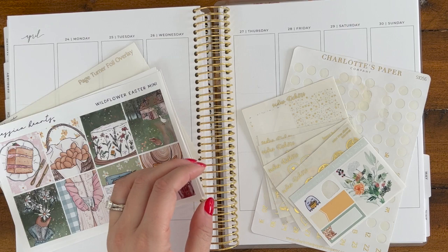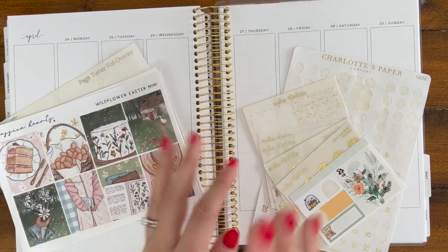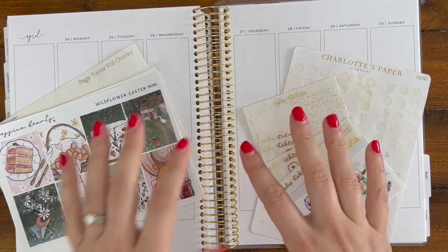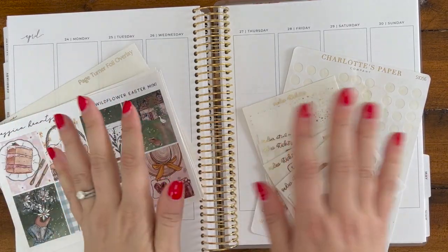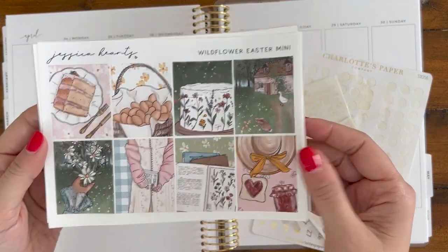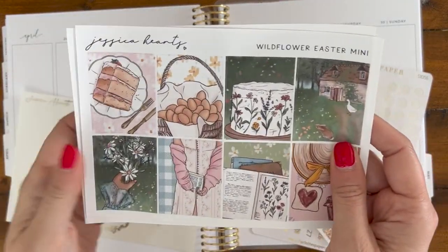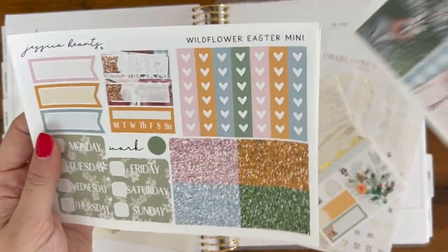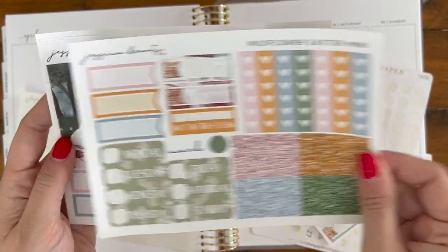Today I'm going to be planning for April 24th through the 30th in my Sadie Stickers Vertical Planner. I am dealing with a little shortness of breath, which hopefully I can explain in the voiceover. So I'm not going to talk too much right now, but these are the kits I'm going to be using. This kit is from Jessica Hearts and technically it's an Easter kit, but it's not Easter week — I'm going to use it anyway.